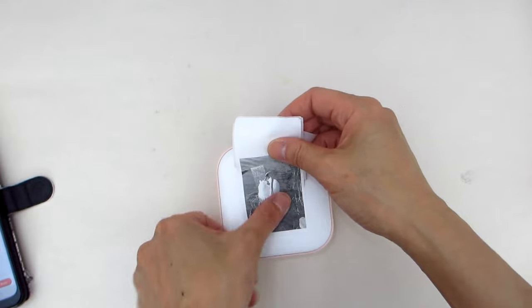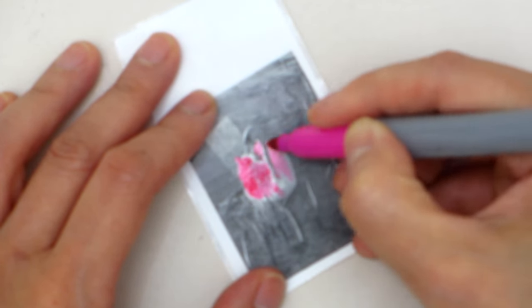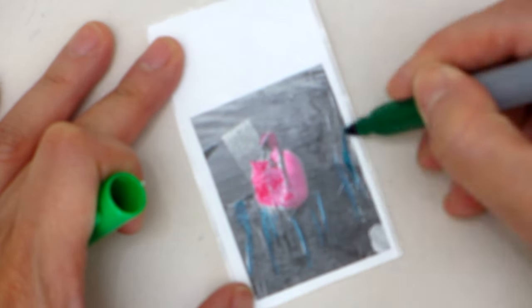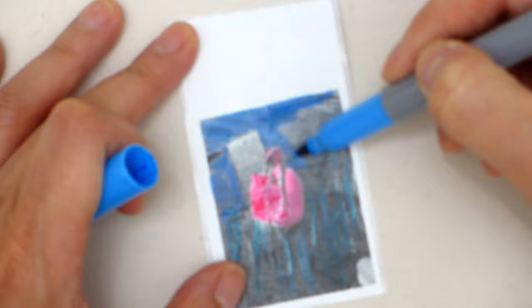I have given this mini sticker printer to my little niece and she is having so much fun with it. She and all her friends are so into stickers these days, not only collecting them but making them as well. So this was the perfect gift. This printer also comes in a variety of colors including blue, green, yellow, and this pink one.